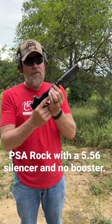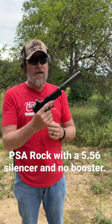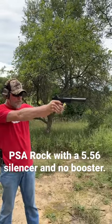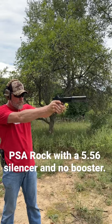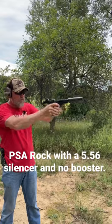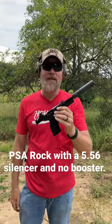You will notice that the barrel does move slightly rearward during the recoil of the gun — check this out. No booster. Works pretty good. We'll talk more about it again in a future video.